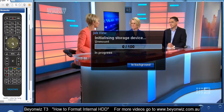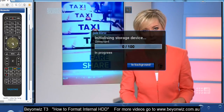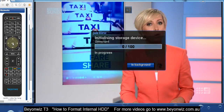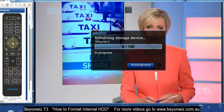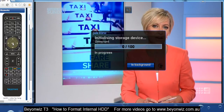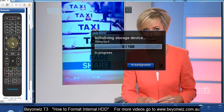This will come up and say it's in progress. Depending on the size of your hard disk, with a 500GB disk we've seen it probably takes anywhere from 2 to 3 minutes.